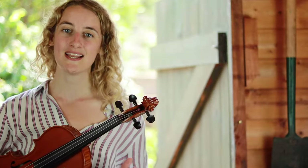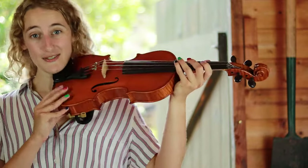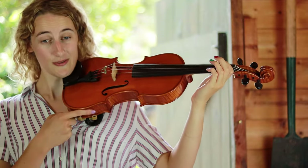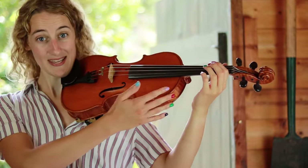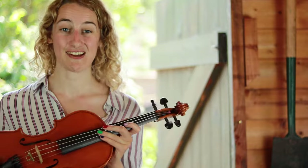Last week we learned how to hold the violin and I hope you've been practicing. Let's remind ourselves: our violin sits on our left shoulder between our chin and shoulder, our left hand goes up on the fingerboard with a nice space between our hand and the fingerboard.